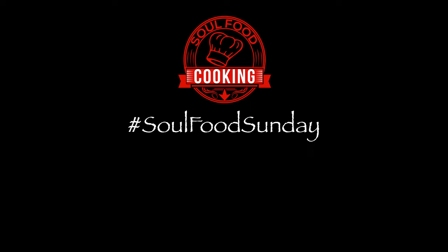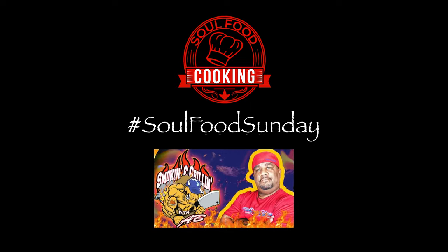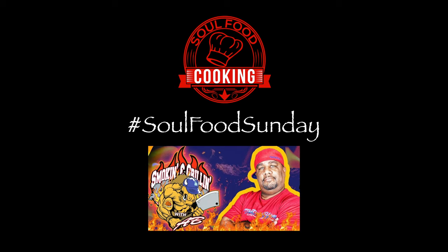Hello and welcome to Soul Food Cooking and the last installment of Soul Food Sunday for the summer. For the month of July, I've been collaborating with Smokin' and Grillin' with AB to bring you some of our favorite recipes. So after watching this video, head on over to Smokin' and Grillin' with AB to see what he's cooking up on this final Soul Food Sunday.